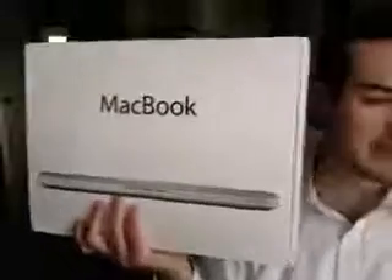Let me go ahead and show you the box, and then we'll get to the unboxing. The size of this box is tiny — you can really see how small it is. I'll compare the size with an iPhone 3G box so you guys can really get a sense of how small it really is.